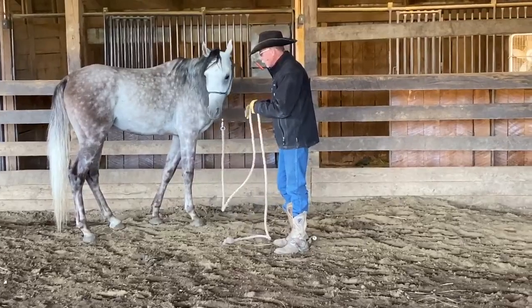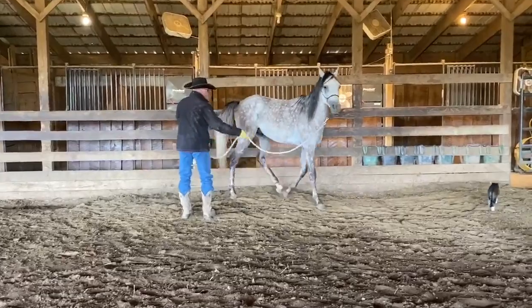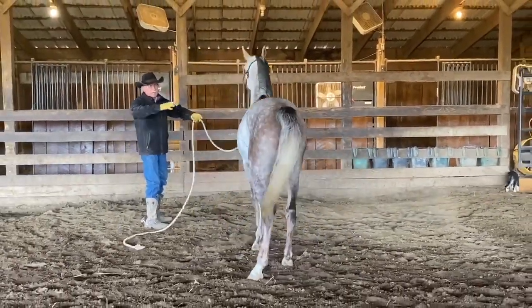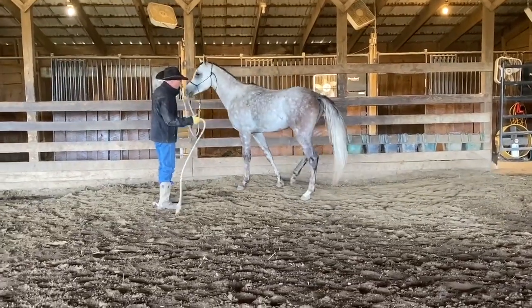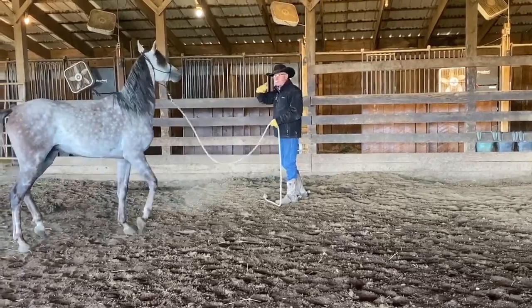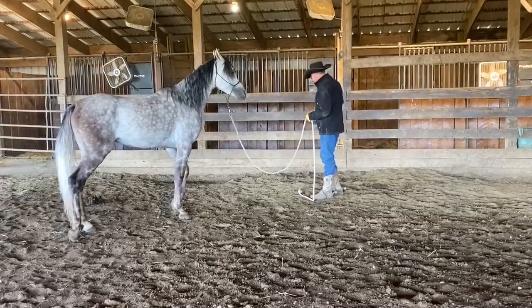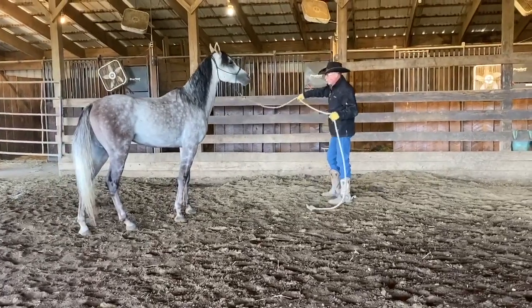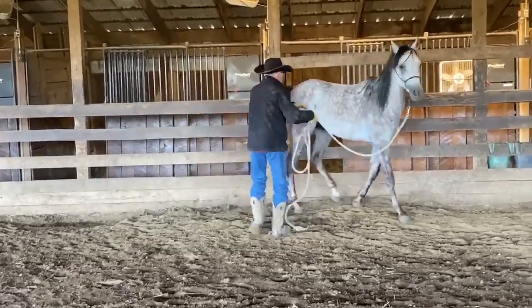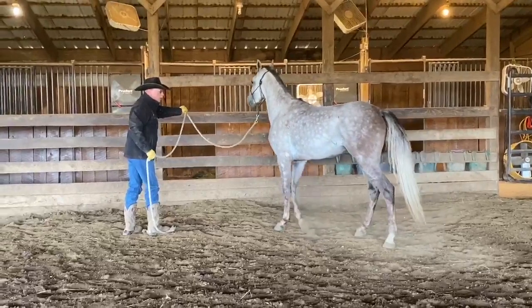Here's how you establish respect. I'm going to ask him to come through — and he walked on through there. Now when he went by, he was continuing on and I wanted him to stop. He's pushing on me just a little bit as he comes through that barrier, coming off of the fence and pushing into me. Now I'm going to send him again. What I want him to do is come through, then move his hip away, and then crawl his front end back up to the fence.